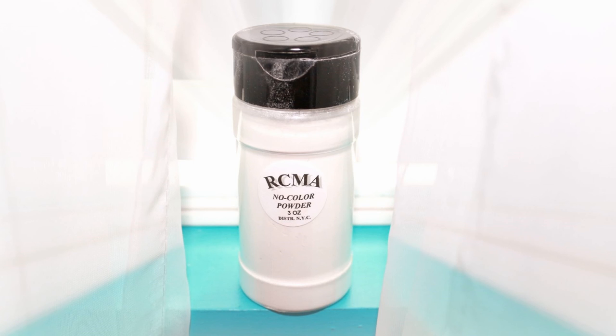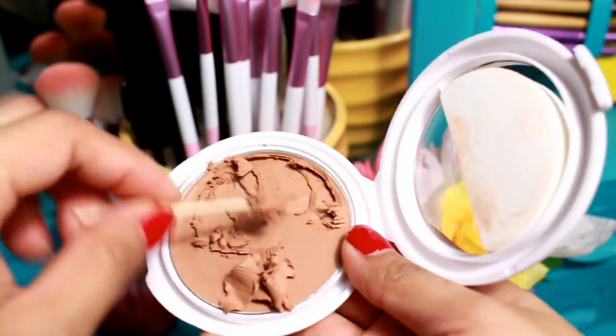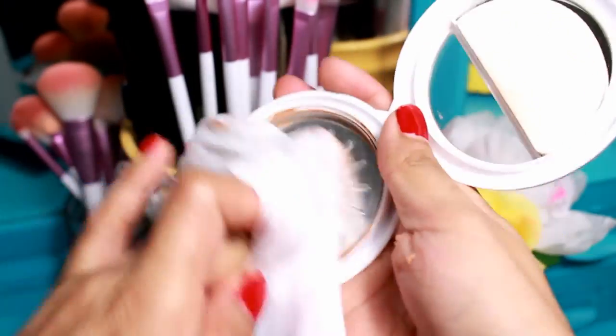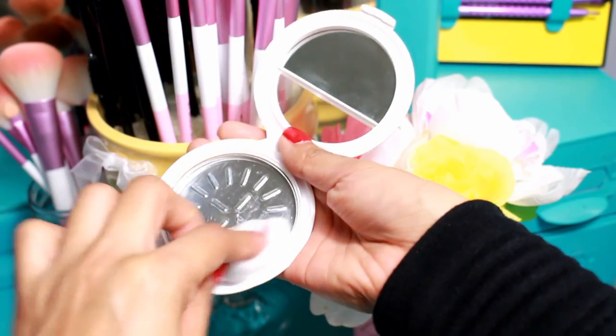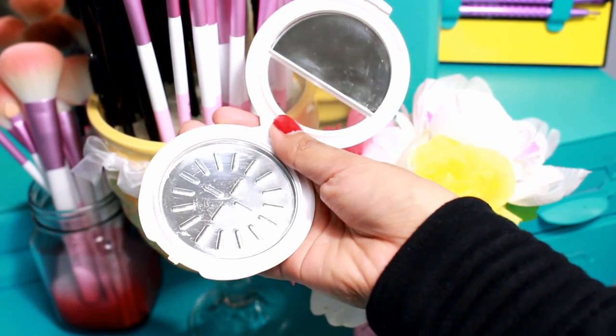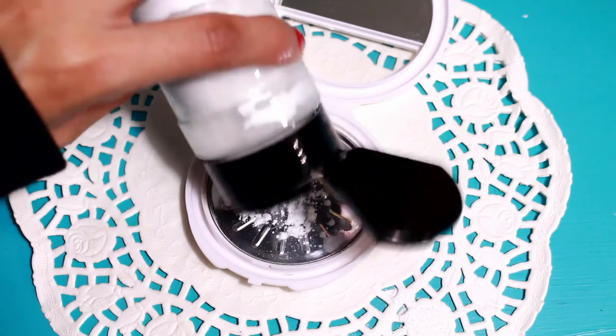If you want a really pretty pattern on your compact, just pick a napkin with a pretty pattern — this one has dots. And of course you're going to need the RCMA powder. I'm using the no-color version because it sets foundation really nicely and is very inexpensive. If your compact still has product in it, start by scraping off all of the product, clean it well with a napkin, and then sanitize it with alcohol on a cotton ball.